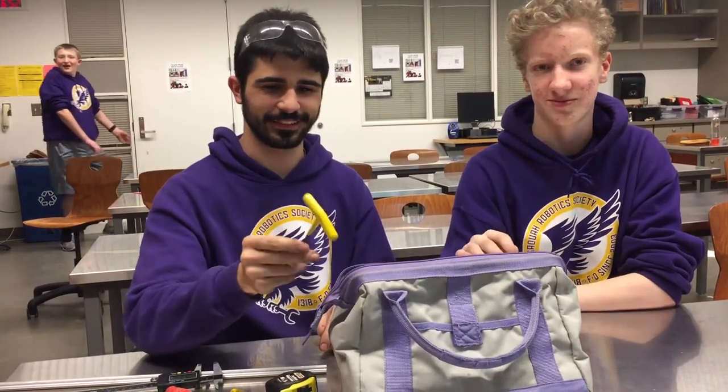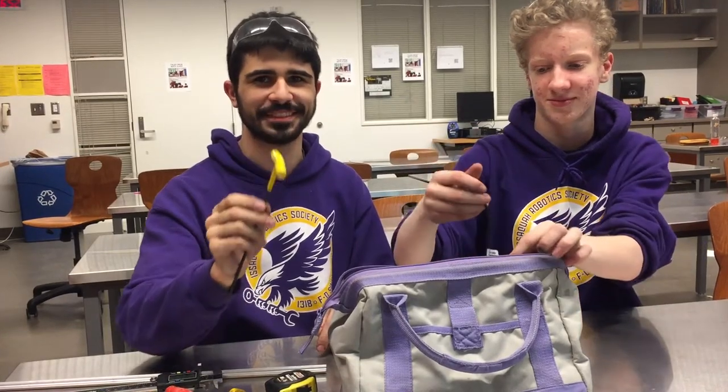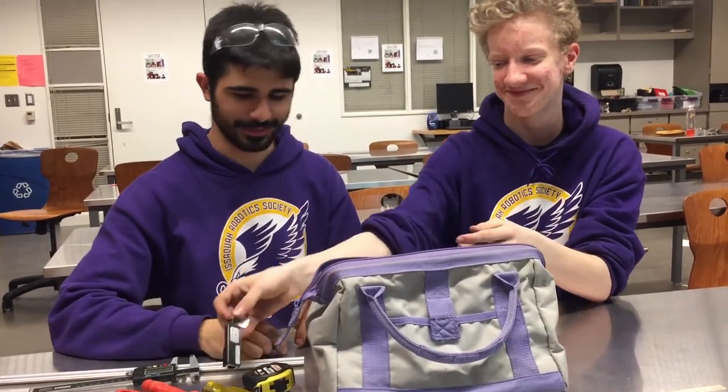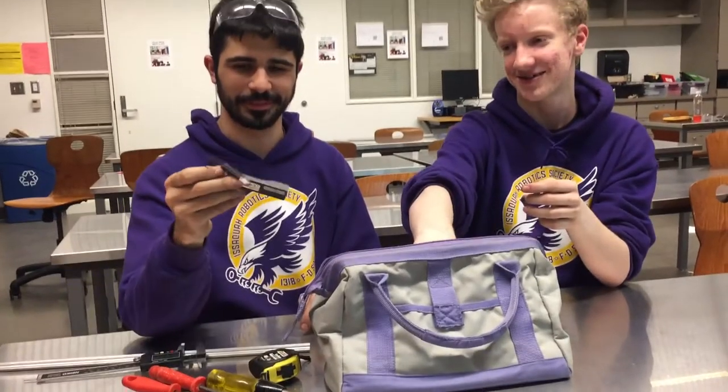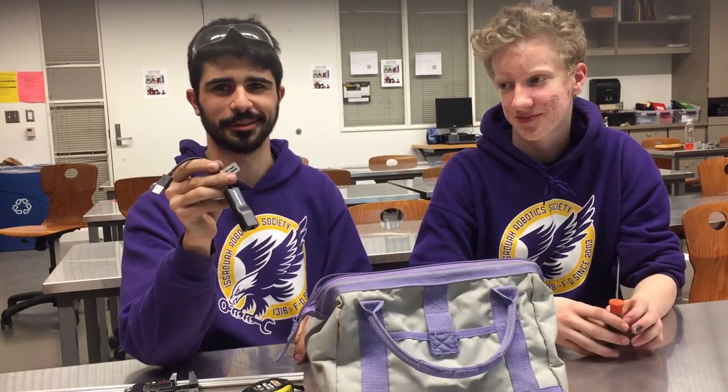We've got an Allen key — this is the standard size for 1318. It's got our number on it. That's the Ethernet cable. Our laptop Ethernet ports don't work so we need to use an Ethernet cable all the time.